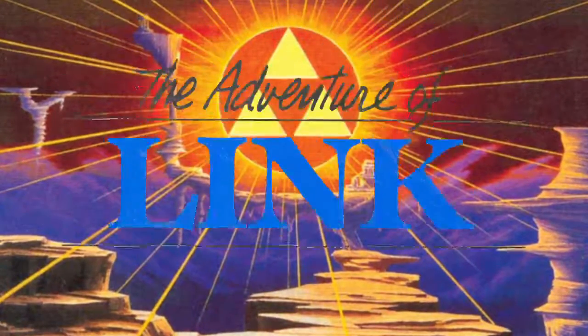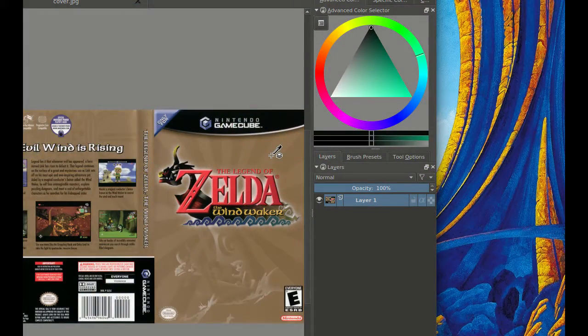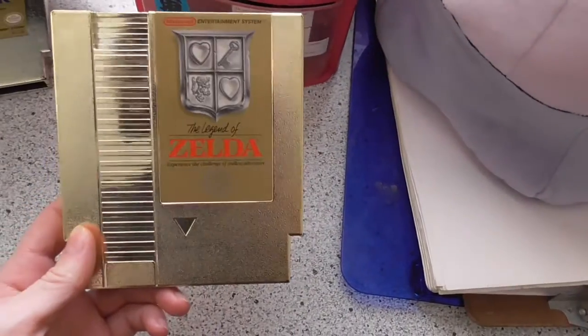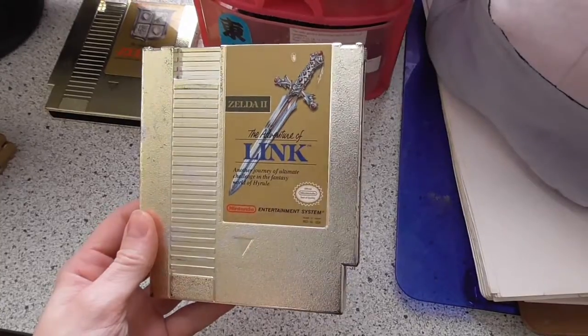It works so well that they did it again and again for several more games in the series. The only problem is, the cover to The Wind Waker isn't gold. This is gold — it looks great, ten out of ten. This is also gold, ten out of ten.